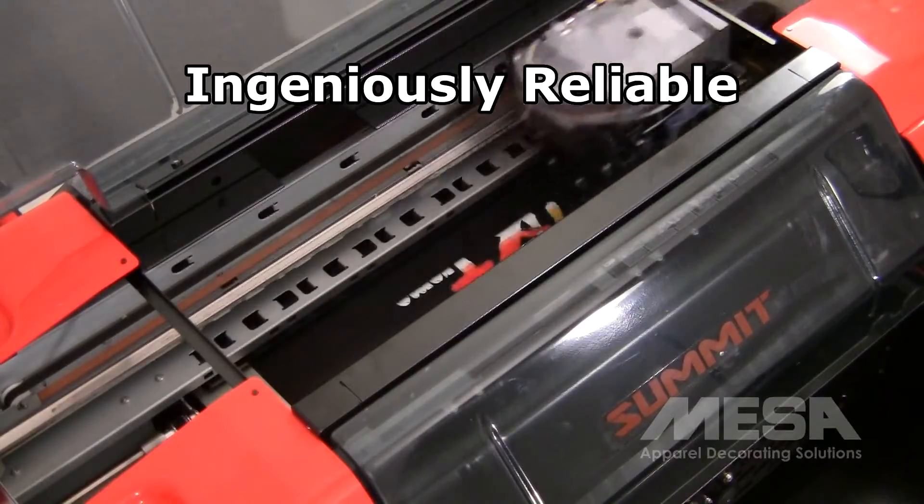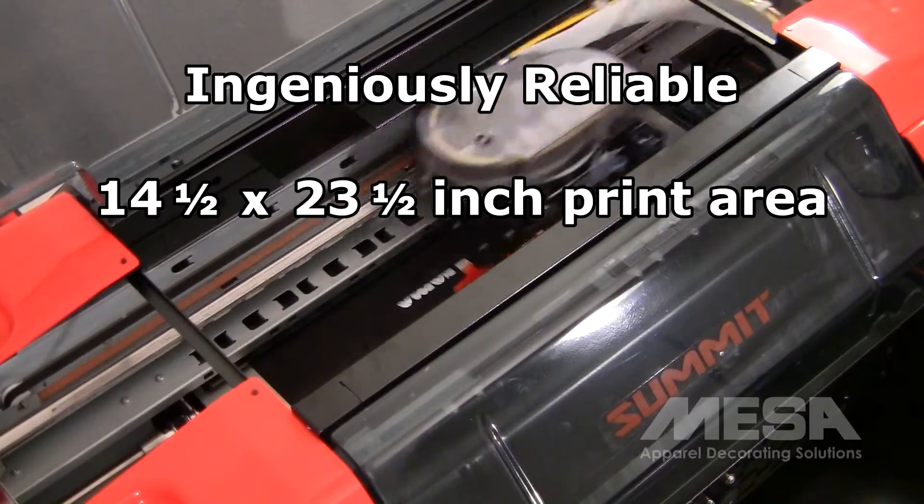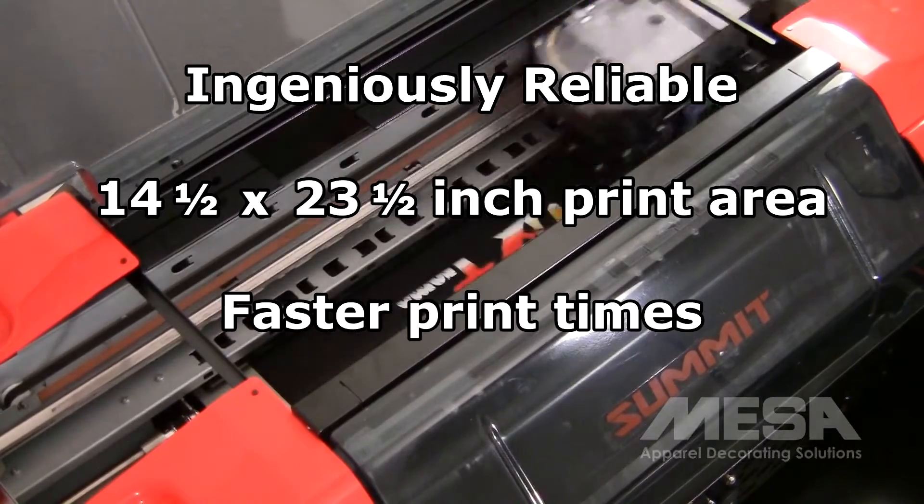With a smaller footprint, the Summit XT still features a generous 14.5 by 23.5 inch print area and faster print times.